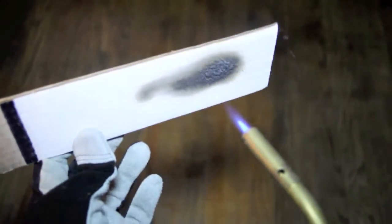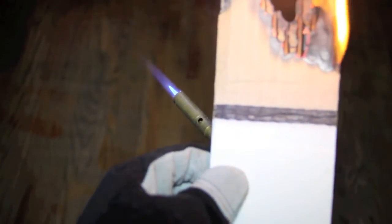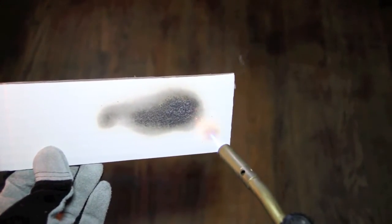We will now repeat the demonstration to show how Firefree 88 is such a great protective coating that the other side of the cardboard on the coated side is not even affected. As we increase the fire, we just want to show the resistance level of Firefree 88 paint.